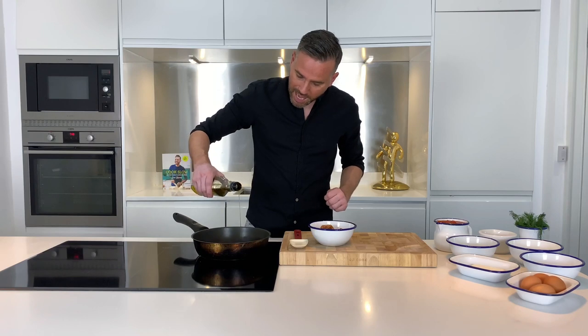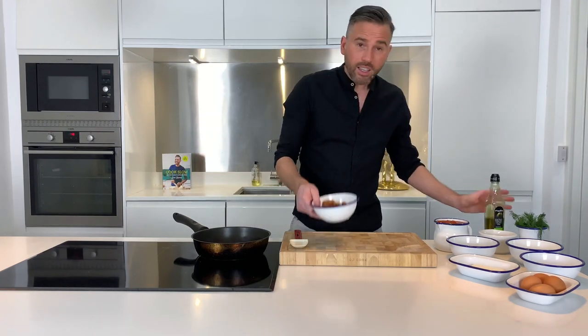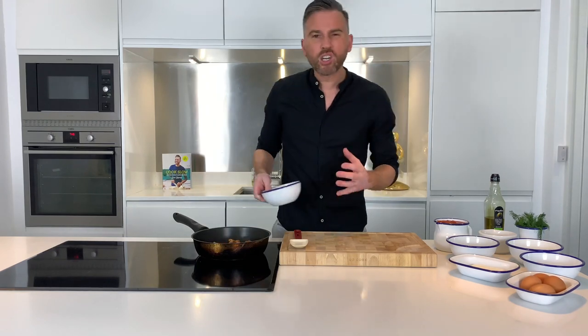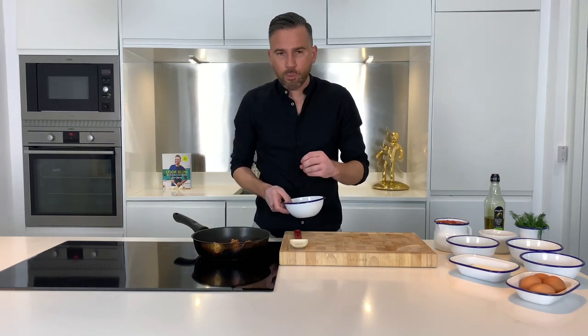Into my pan I'm going to add a splash of oil. The sausages go straight in and they want to cook off for maybe three to four minutes until they're golden brown and they start letting those amazing oils out into the pan.